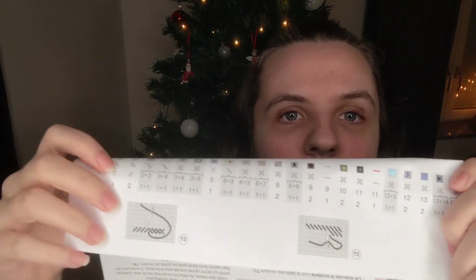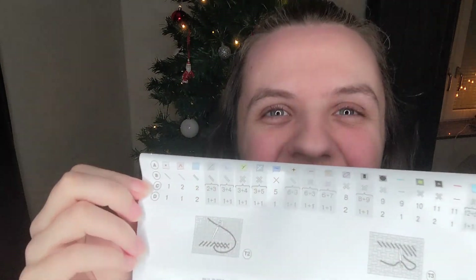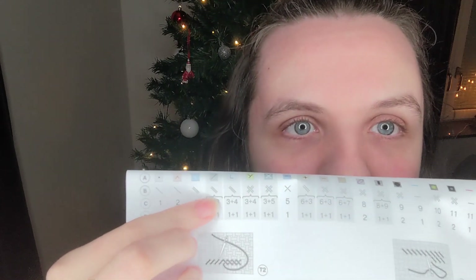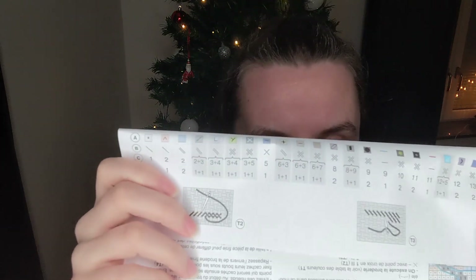The key goes on the bottom of the pattern. It shows the symbol and the colour, then the type of stitch — so half stitch, cross stitch, or back stitch. No French knots — that's good! Then the colour number matching those cards I showed you, and then the number of strands. For example, this one uses two strands — one strand of two and one strand of three. It's very easy once you've done it a few times.